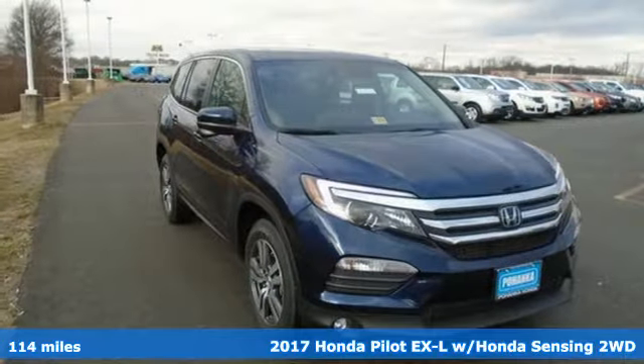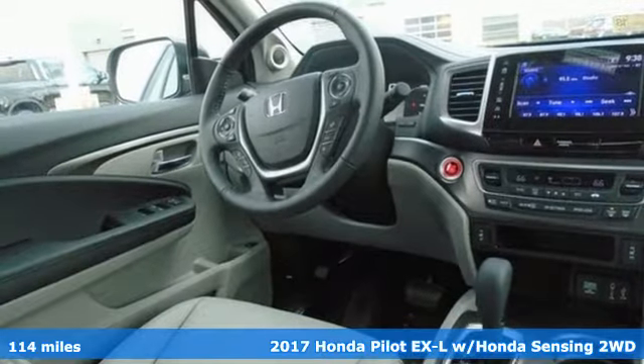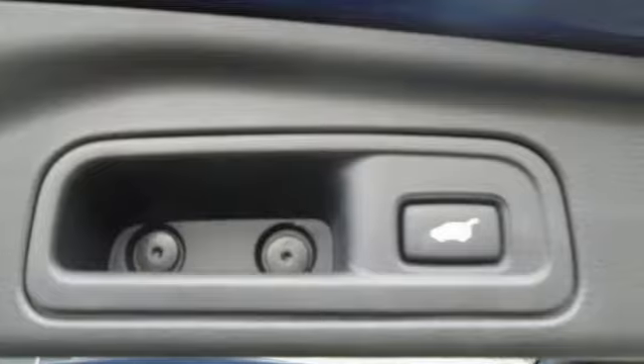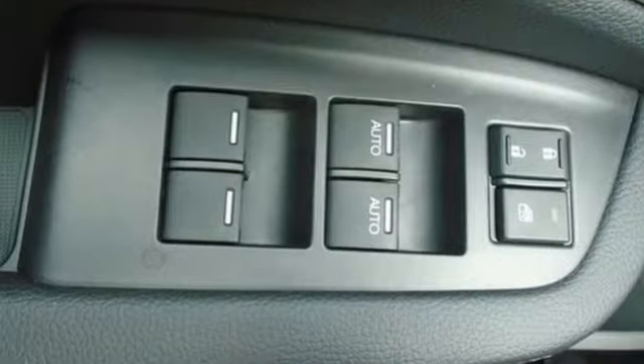Here's a 2017 Honda Pilot. This three-row crossover SUV has a sleek and aerodynamic look that was redesigned for today's family. The 280 horsepower V6 engine moves this Pilot with ease and provides the passing punch when needed.